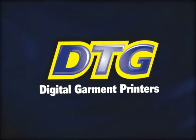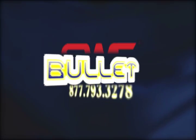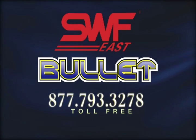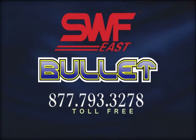To learn how the Bullet can not only take your business to the next level but literally dominate the market, contact one of our account managers today at 877-793-3278.